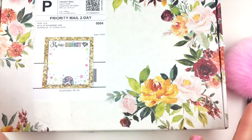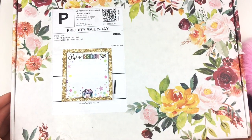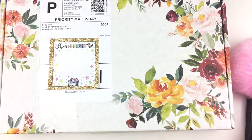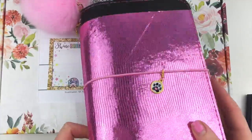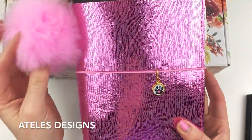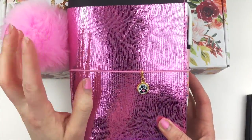Hey guys, today's video is going to be an unboxing for a Foxy Fix purchase that I made. I've been using this notebook right here — this is a B6 from Ateli's Designs and I have a coupon code for her shop. I'll link it down below.